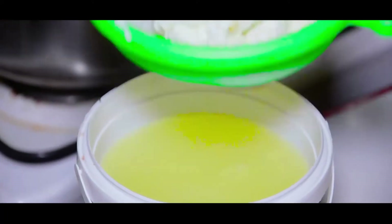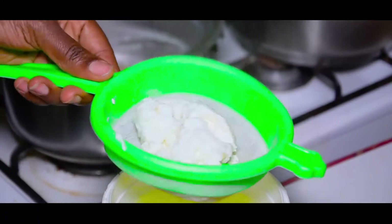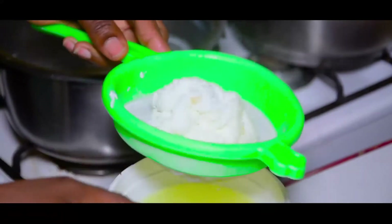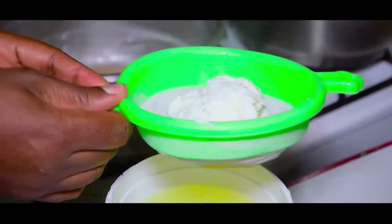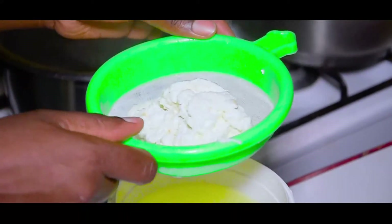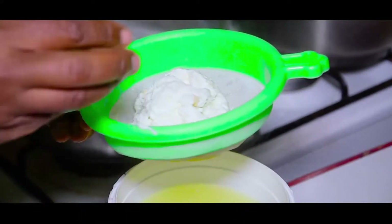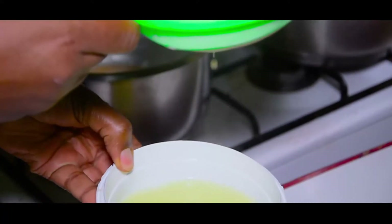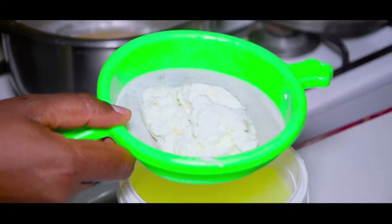We will have a taste of the fruit fromage. This is the first time we will have a taste of the fruit fromage. I've also had a bit of water, but I am Davis and I am making a lot of water.